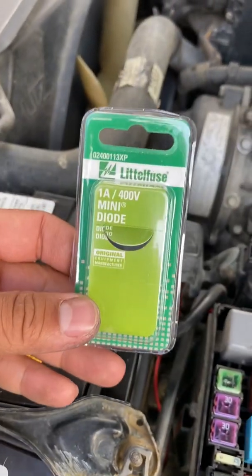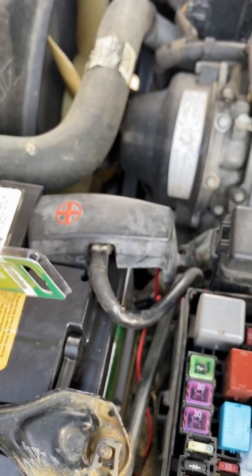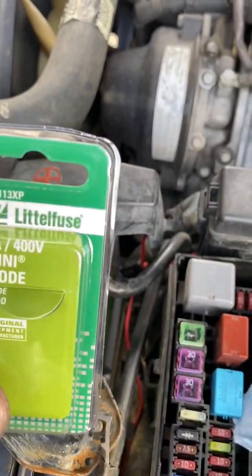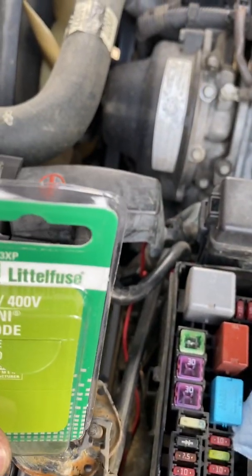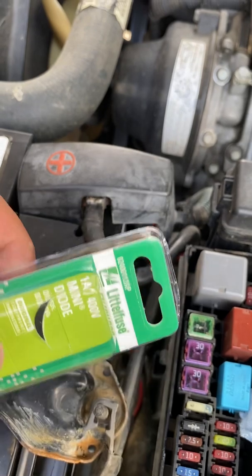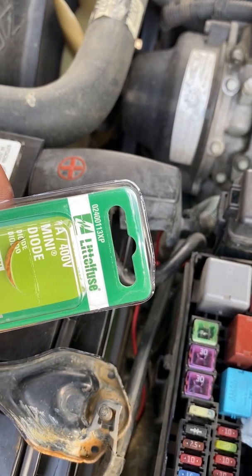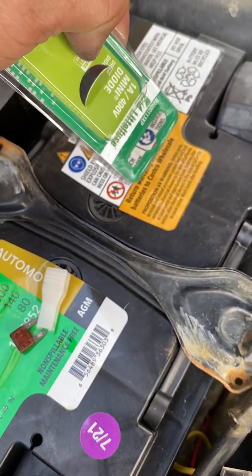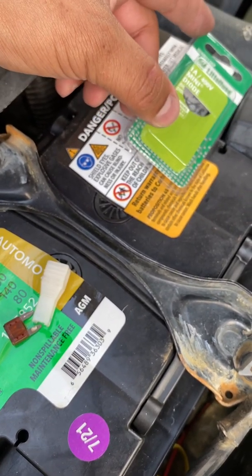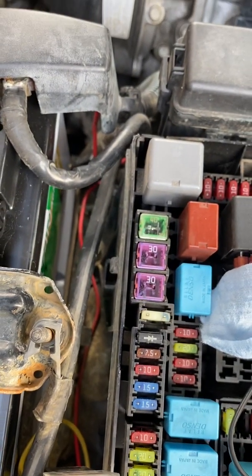The reason you want to install this is because the alternator doesn't charge AGM batteries 100%. By installing this diode, it tricks the ECM — the computer — into thinking the voltage is low, so it'll slightly raise the voltage to fully charge the AGM battery. All in all, you can run without it, but for about five bucks, you might as well install this little piece.